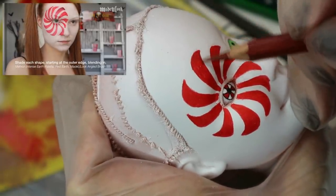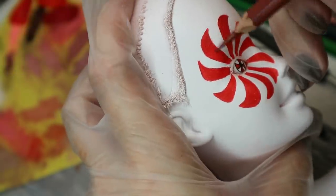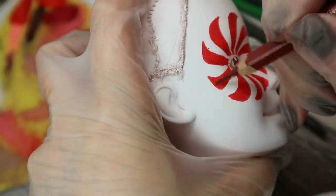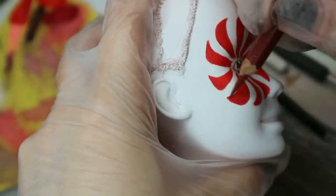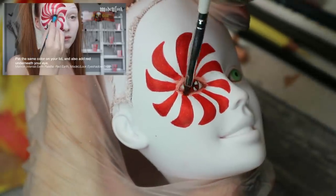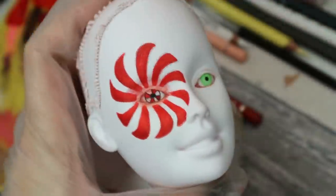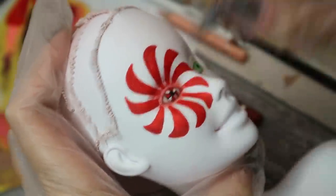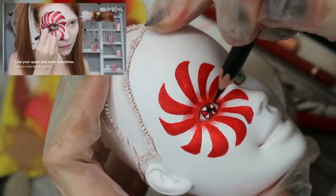Then I'm taking a darker pencil and shading each triangle shape. Then I apply the same red color to her eyelid and also under the eye. Now I need to line the eye with a black pencil and smudge out the liner.